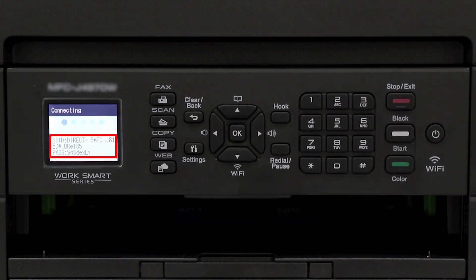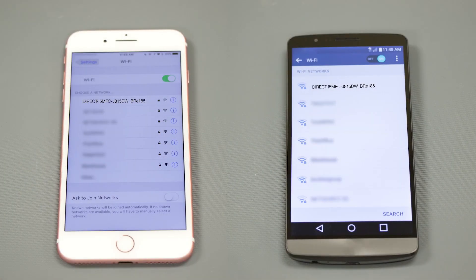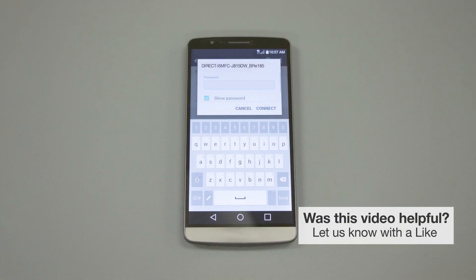The network name and password for the Direct connection will display for 3 minutes. On your mobile device, check for available connections and select the network displayed on your Brother machine. When prompted, enter the network password displayed on your Brother machine into your phone.